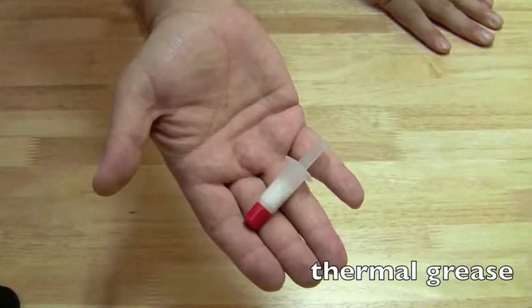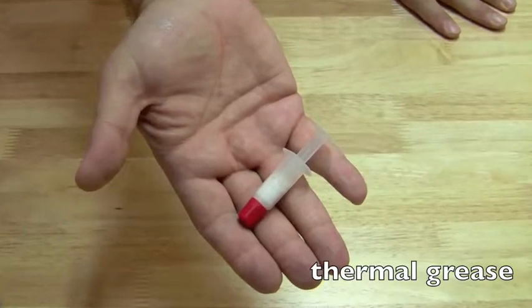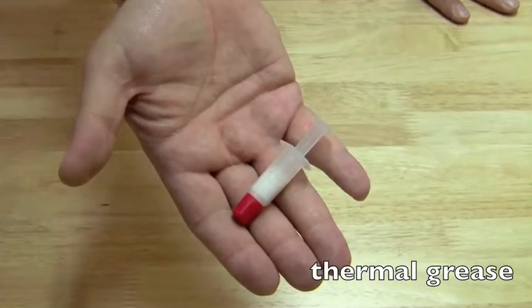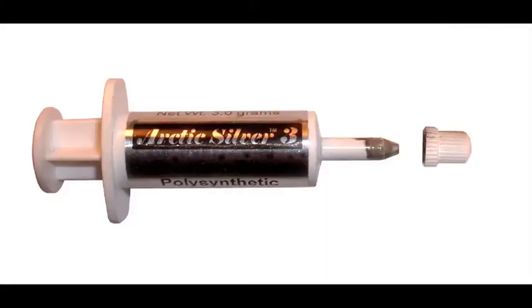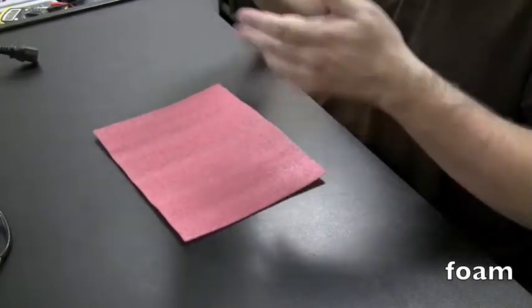Thermal grease is what we use to create a bond between the processor and heat sink so heat can flow through efficiently and dissipate. A popular brand of thermal grease is Arctic Silver, and I have a little tube of that — that's what I mainly use. It gets a little expensive, but you can use pretty much any thermal grease and you'll be okay. You'll see in the later videos exactly how I use the thermal grease and how much I use.